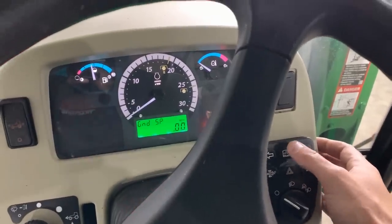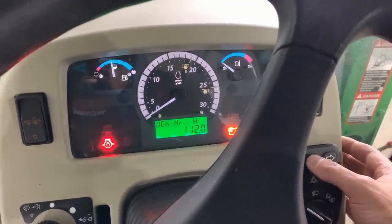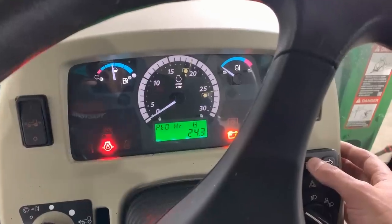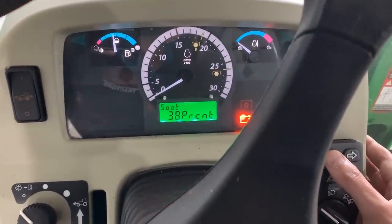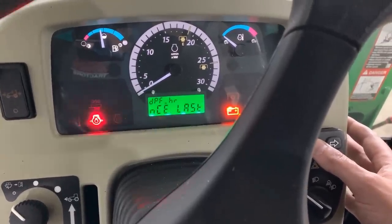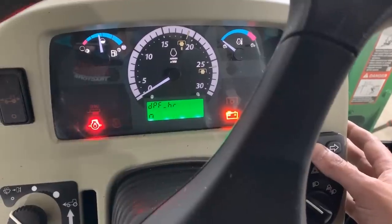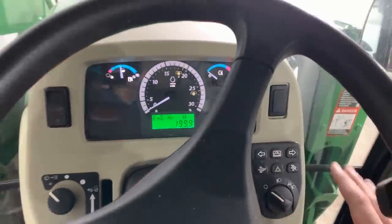So scrolling through the dash here — engine hours, ground speed, vehicle hours. Can somebody tell me what that means? It's always less than the engine hours but different than the PTO hours. PTO hours obviously not used very much. We're at 38% right now for the soot level, and it's been about four hours since the last regen. I have gone through regen twice now in the 50-60 hours that I've had it, so that's every 40-50 hours. I think I'm causing it to go into regen more at that lower end range because I'm running this at lower engine speeds, lower RPMs on a more regular basis.